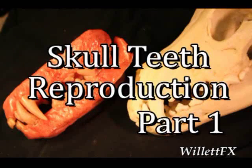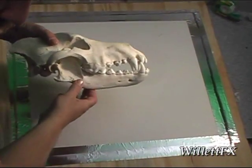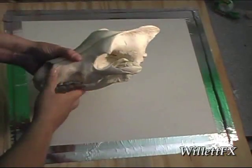This is skull teeth reproduction. I'm going to show you how I duplicated these teeth. First I got a skull — this is a dire wolf skull. I like this skull; it has some cool looking teeth.